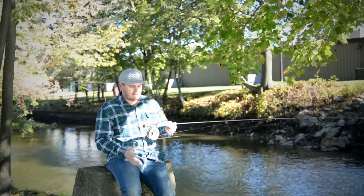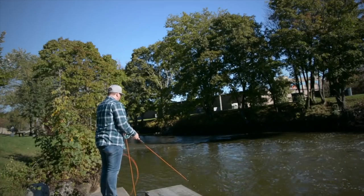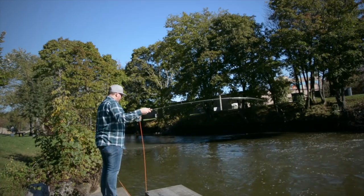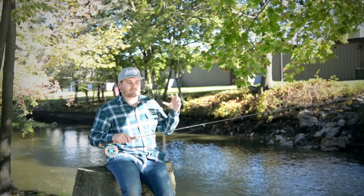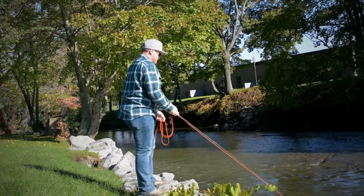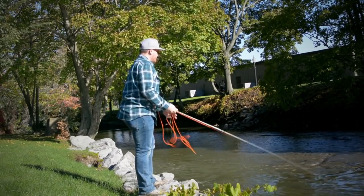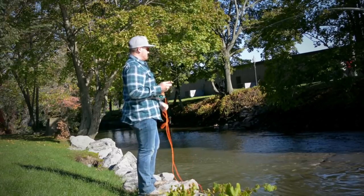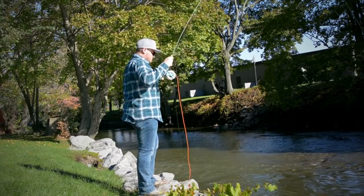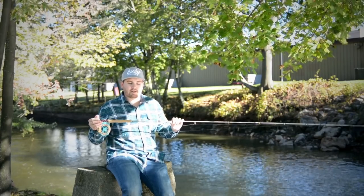For bass, 9 foot is perfectly fine. I like a reel that will just hold the capacity of line I like to fish. In this case I'm going to fish a 7 weight line with about 3 to 5 foot of T11 and a VersaLeader or Polyleader that will get my flies down — possibly even a fly with something heavier, like either a conehead or even more so a sculpin head.